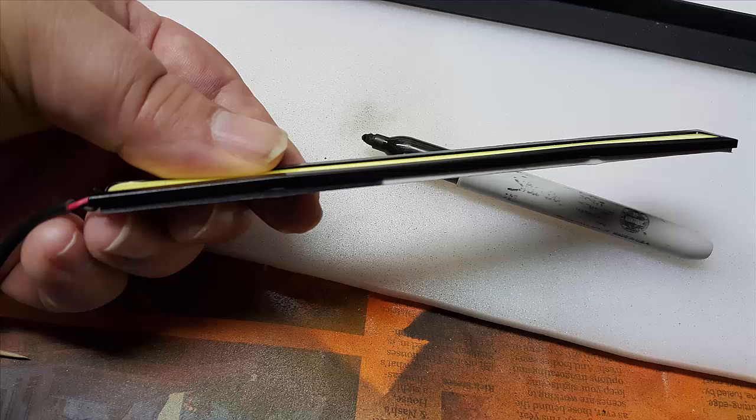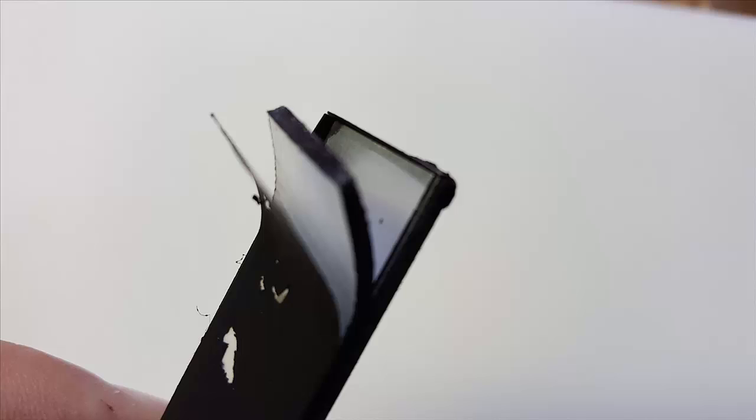The LEDs we're using have a white double stick tape on them. You're going to want to darken that somehow so it's not so visible. I used a black Sharpie and spray paint — both worked well. Here you can see the LED inside with its aluminum backing, then the double stick tape, then the backing paper.